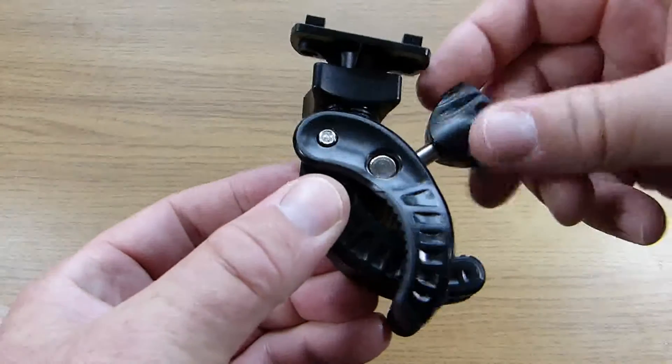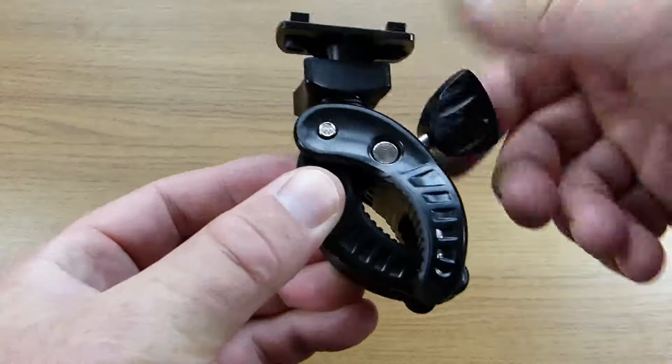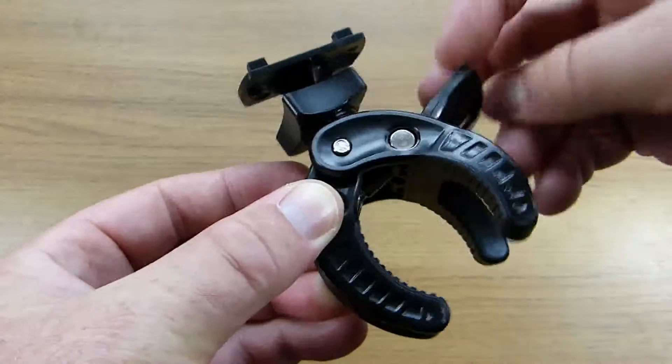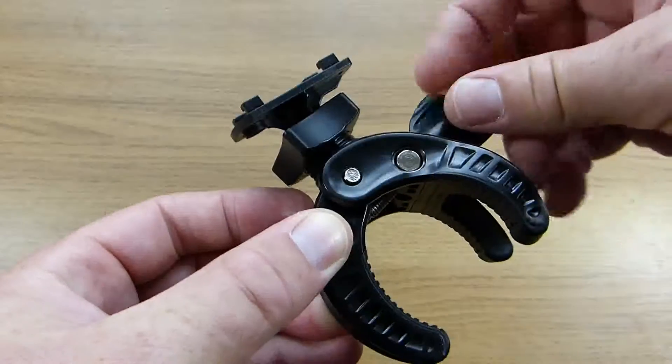The bike mount consists of two parts. The first is an adjustable claw that clamps around the handlebars or any other tubular section of the bike. The jaw opens to one and a quarter inches, or just over three centimeters.